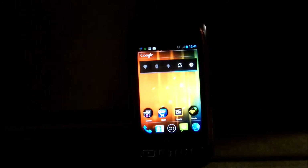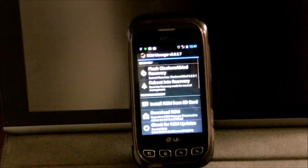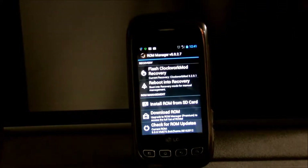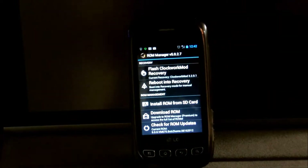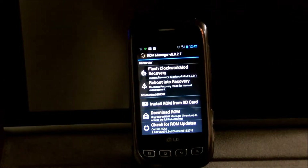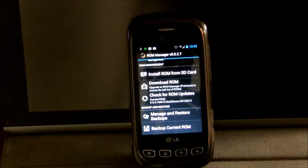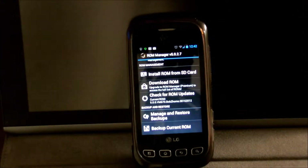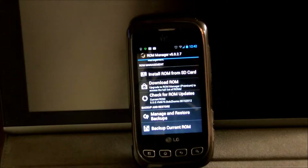If you don't have ROM Manager, go ahead and download it. My ROM Manager is in this folder — I'll just go ahead and start it. If this is your first time, what you want to do is click on 'Flash ClockworkMod Recovery.' It's going to give you a device name, so make sure you know what kind of device you have. It should list the name automatically. If you're using a Samsung Galaxy Tab 2 7.0, it should give you a device name like GT-P3113.